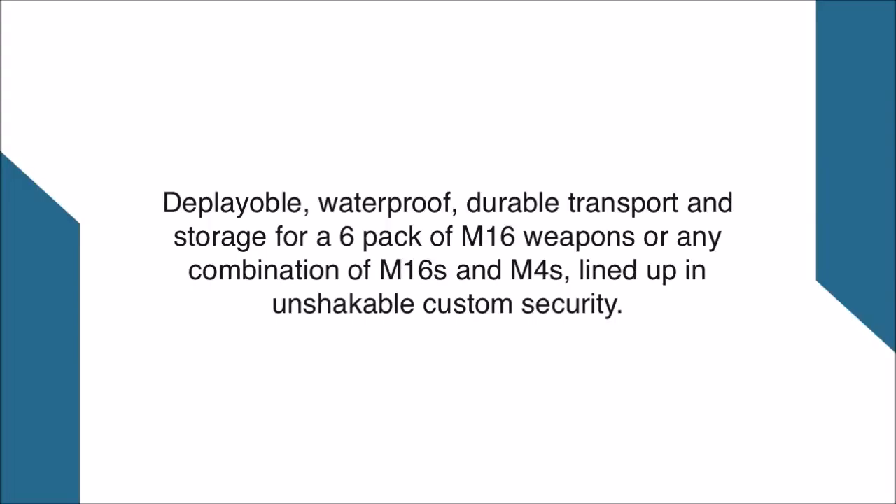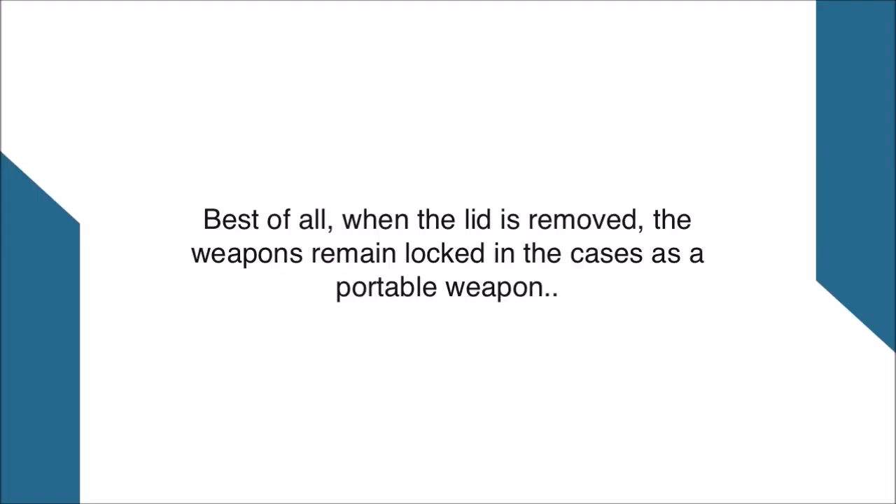Best of all, when the lid is removed, the weapons remain locked in the case as a portable weapon rack.